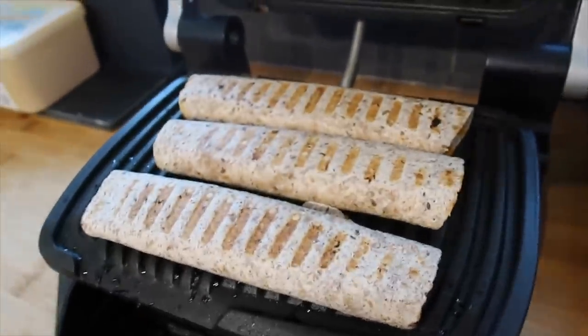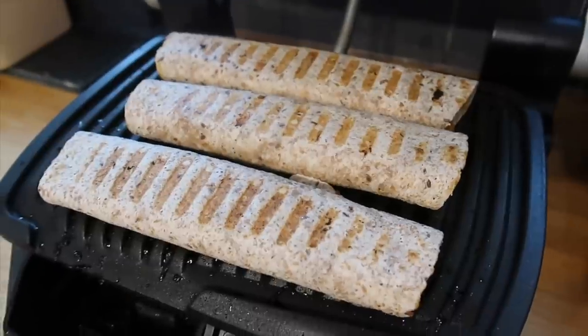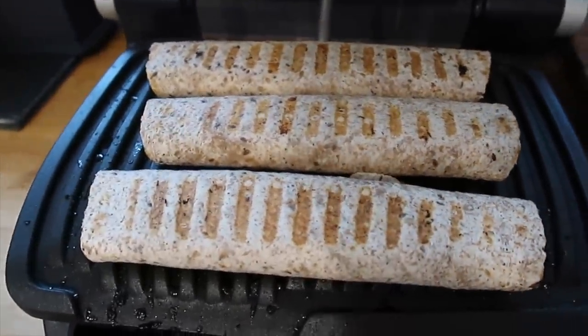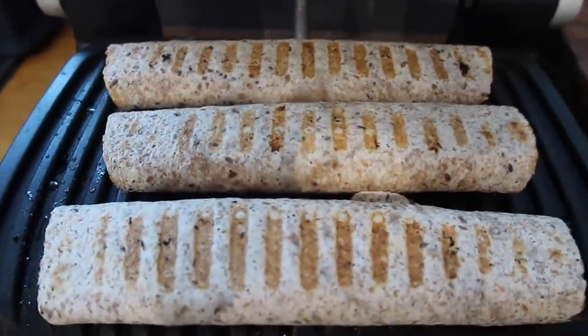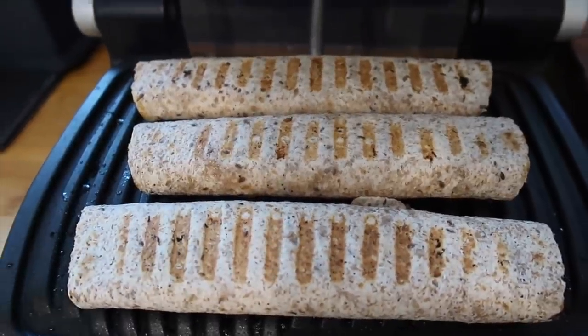As Brady's having the butternut squash and chicken bake and the boys aren't, I've got some leftover cheeseburger pod filling from the freezer — we made steamed buns before, I'll leave that video linked below. I've just put the filling into some wholemeal seeded wraps and popped them on our grill.